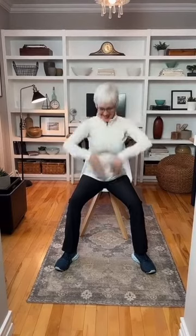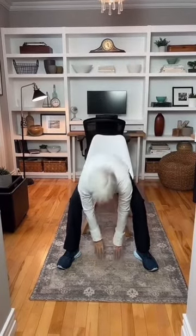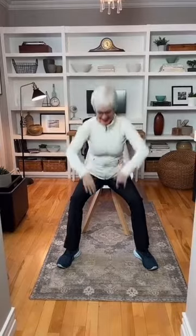This one is easy to follow. As you can see, I'm reaching down between my legs and then reaching back up. You can make this as deep as you like — you can go all the way to the floor or you can just go halfway down. Keep your back flat.